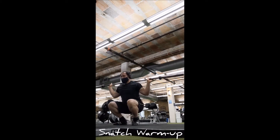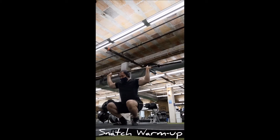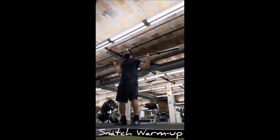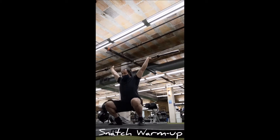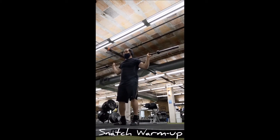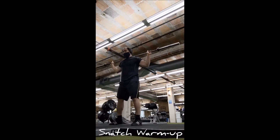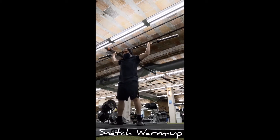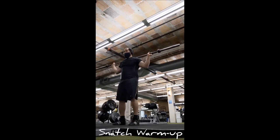The first movement was a tall high pull — I'm accustomed to doing a high pull from a hang position or the floor, so doing it from the tall position was a little different and I kind of like it. From there it went into a muscle snatch, then a behind-the-head press, then an overhead squat, then a press and snatch, and finally a drop snatch — a lot of great movements very specific to the snatch.